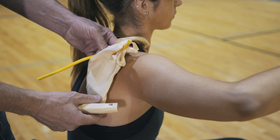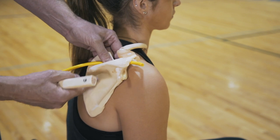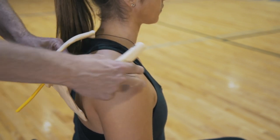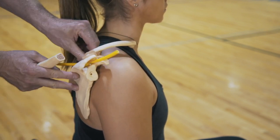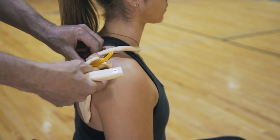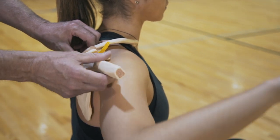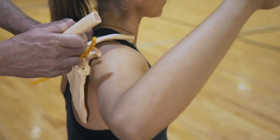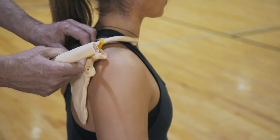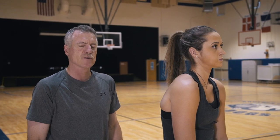The first thing we have to do to prevent pain and injury to the shoulder joint is fix the position of the shoulder — the postural position of the shoulder blade. When she pulls back into that good position, the muscles on the backside of the shoulder blade pull the scapula back down flat against the ribcage. That changes the position of the shoulder joint itself, giving more room to get the arm up without pinching off the supraspinatus or other tissues.